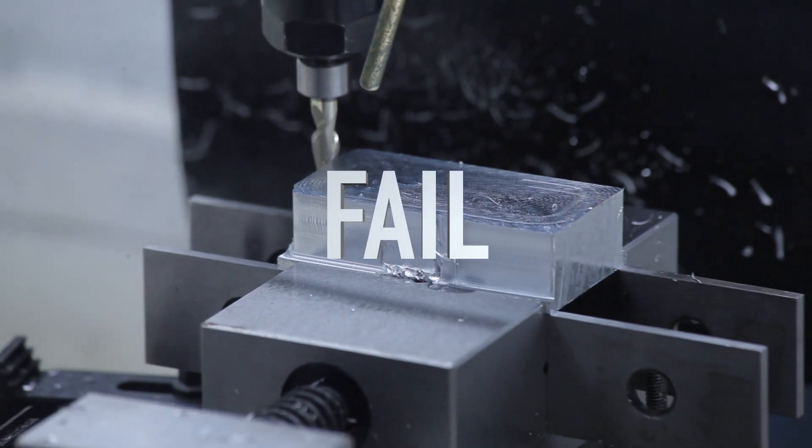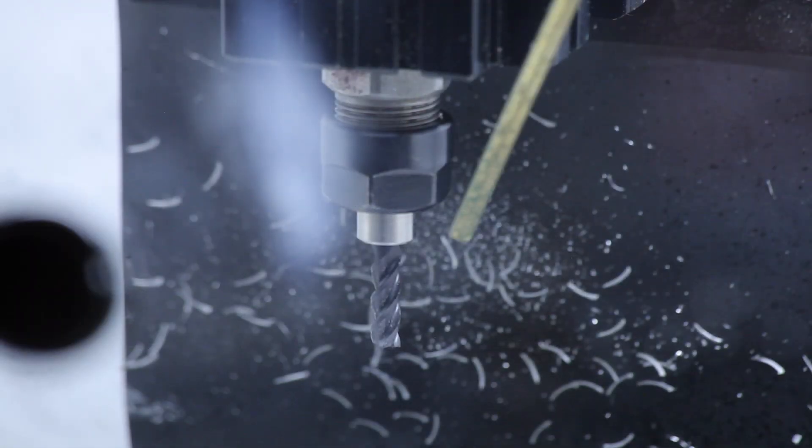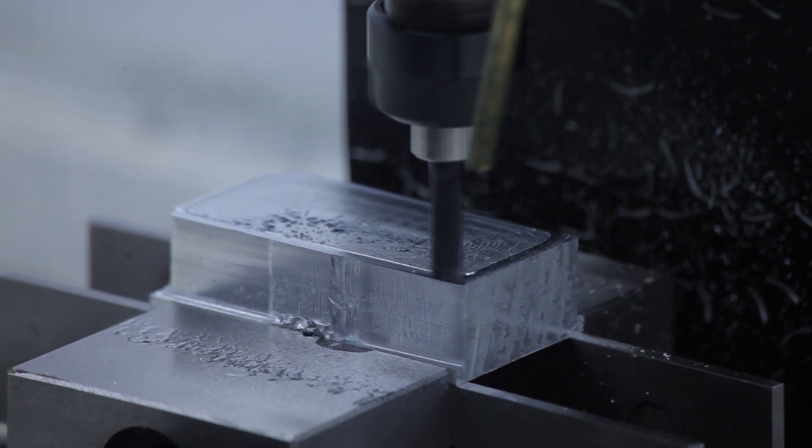Yep, I crashed the mill into the vise. Fortunately, I had a steel cutting end mill and I ramped up the speed after editing the code. It worked flawlessly this time. Well, after I crashed it six other times.